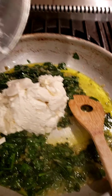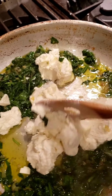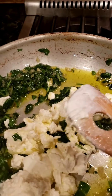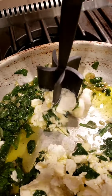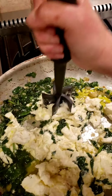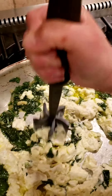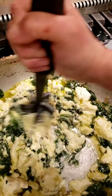This is nicely sautéed, so I'm going to put in my ricotta — about two cups. We'll just stir it into the mixture. If you have one of these choppers, a Pampered Chef chopper, it works pretty well to break it up and work it into the spinach.